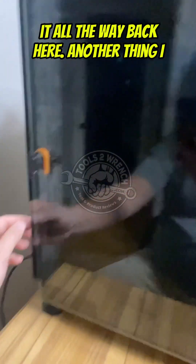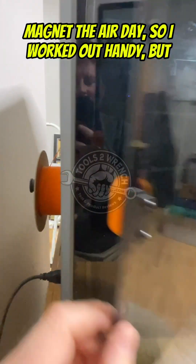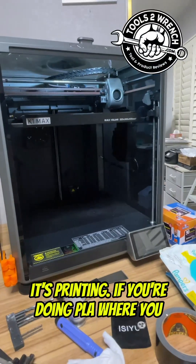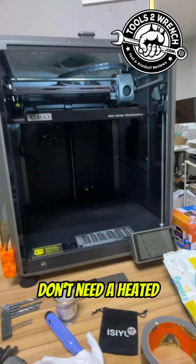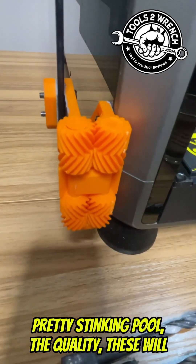Another thing I sourced — my buddy gave me a foam magnet the other day, so that worked out handy. Those little magnets sit there and hold the door, even while it's printing PLA where you don't need it heated. That's going to be a really nice workflow — pretty cool print quality on these.